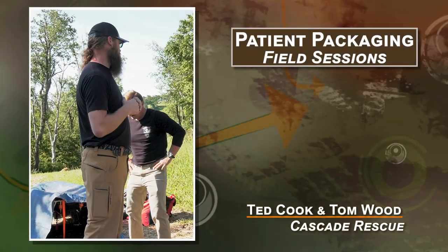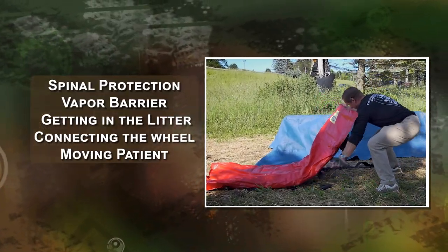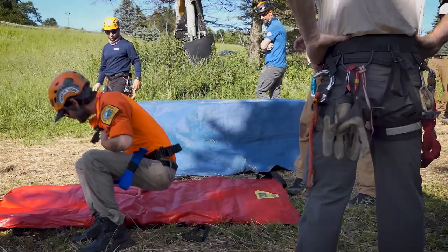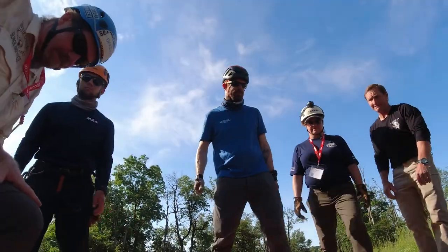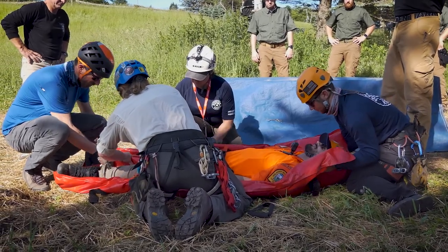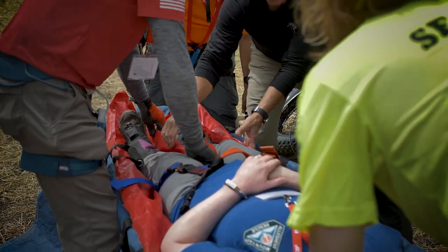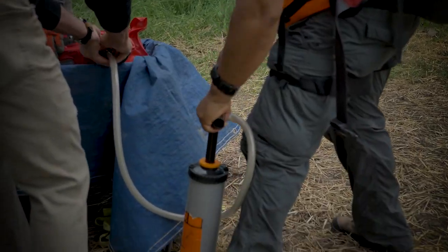Welcome to Station 7. This is the patient packaging station, which includes spinal protection, vapor barrier, getting in the litter, putting the wheel on, and going down the road. Since we have a lower right leg injury, we're going to form the bag around that, using it for cervical protection and spinal protection. We're going to make sure that it's fully formed under them. As we're evacuating the air out, you have to actively hold the mattress in the place where you want it to be and keep that shape while evacuating the air.